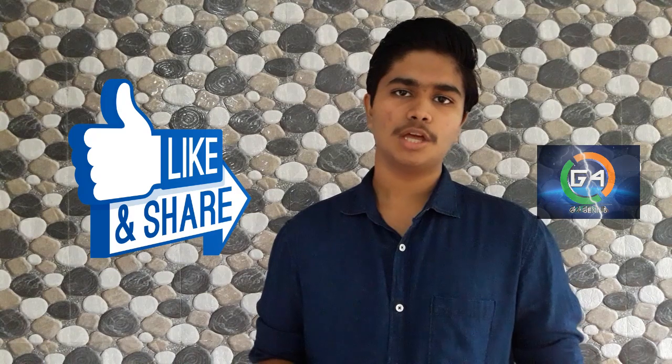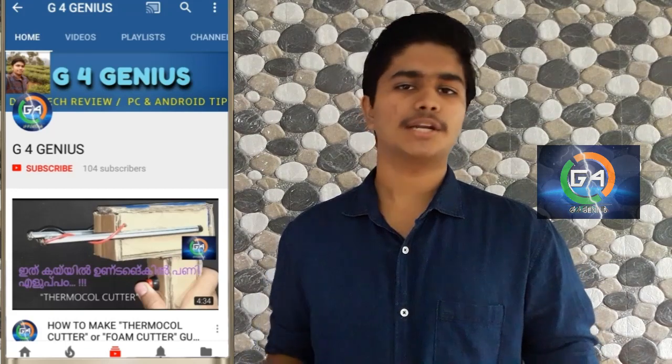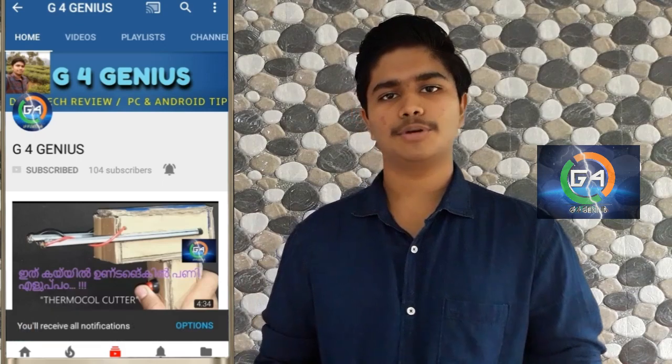Okay friends, if you want to share this video, please click on the like button. If you haven't watched my channel, click on the subscribe button. If you want to click on the notification bell, please click on the notification bell. This is Glenn Francis, signing off!